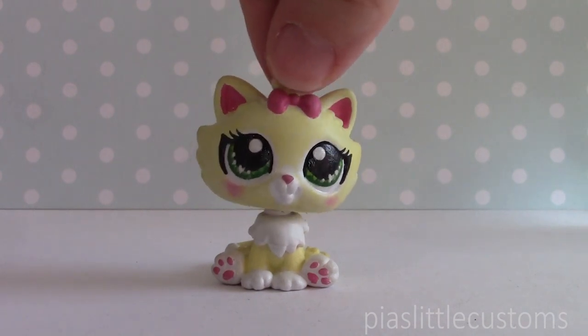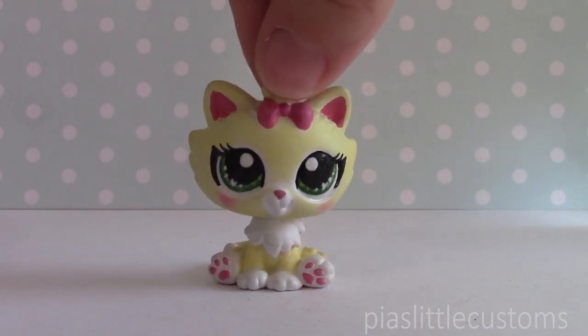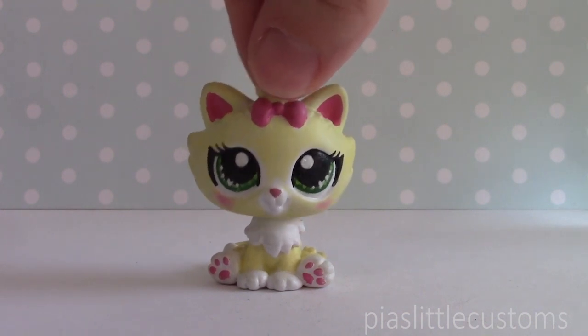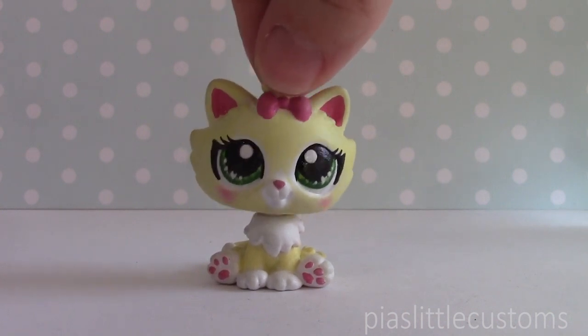When I first saw these, I immediately thought it would be really fun to make baby versions of them. I thought I should buy these LPS too, to see what they actually look like, so I could base the babies on them and make them as similar as possible. I'm going to show them to you quickly, and then reveal the baby versions. I'm super excited — I think these babies turned out super, super cute.